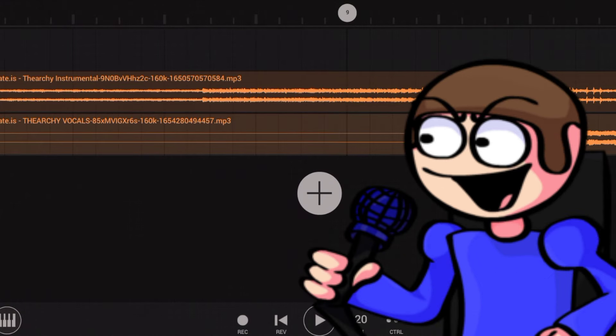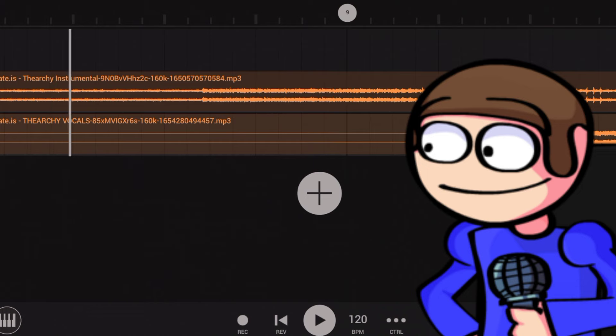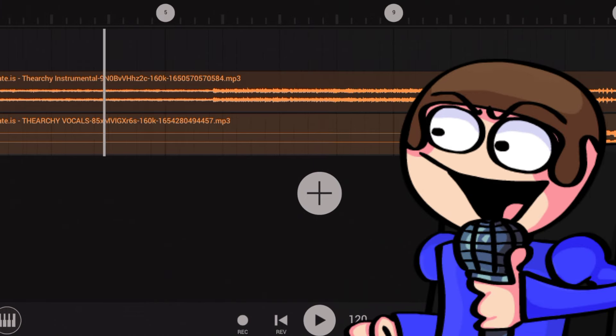First, load up your Bambi fan song in FL Studio. Now follow exactly what I do.